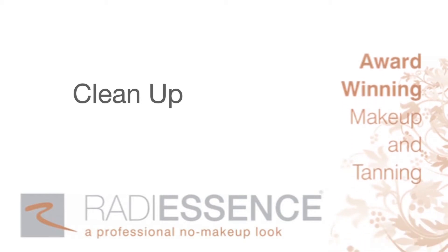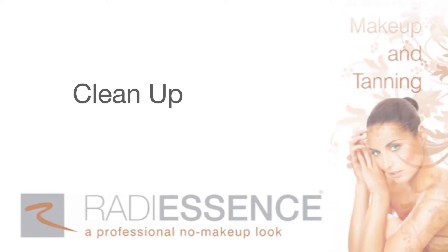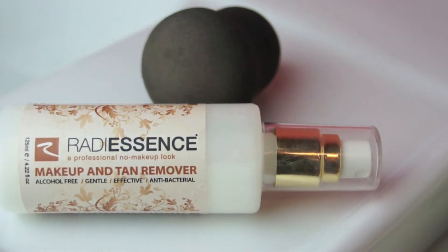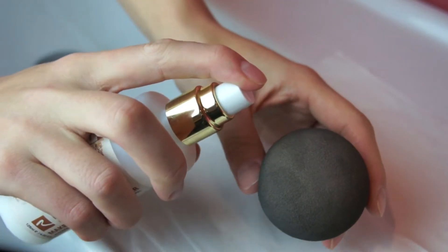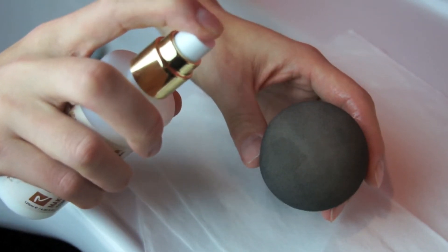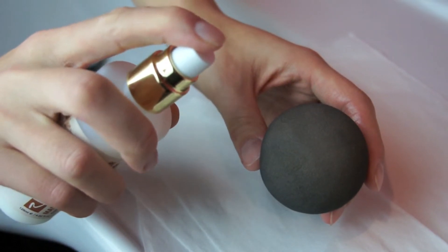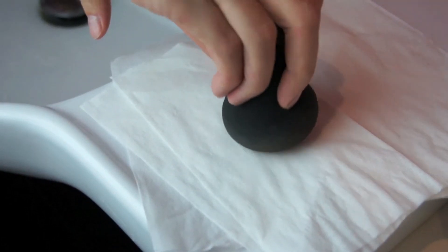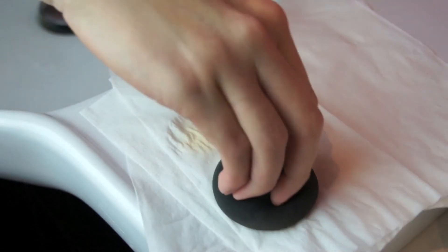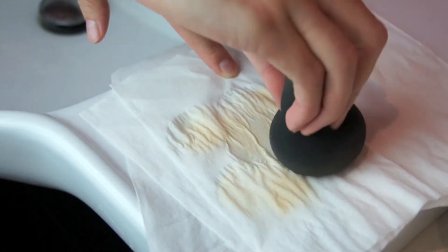Your Radiescence Blending Sponge can be cleaned after each use or at least every 3-4 days. Using our Radiescence Makeup and Tan Remover, you can easily remove the foundation from your sponge. Spritz the sponge with the makeup remover, then roll or bounce the sponge on a hand towel or tissue to clean off the excess foundation and makeup.